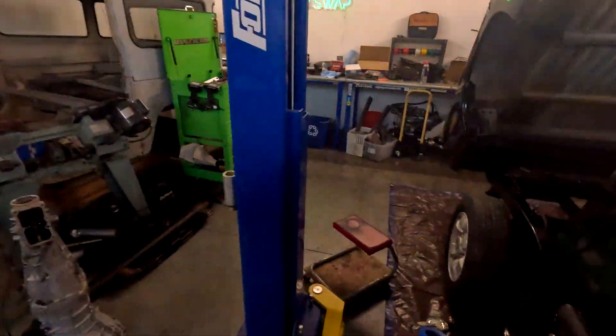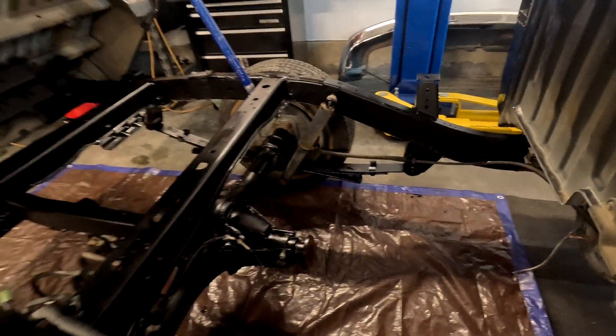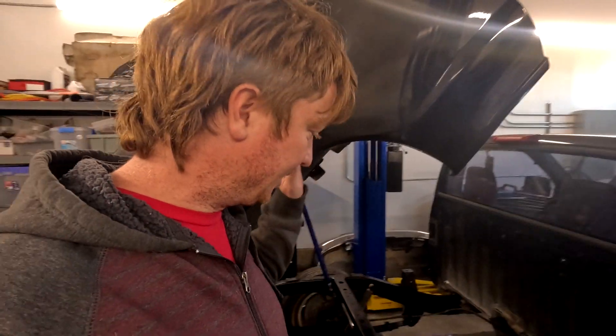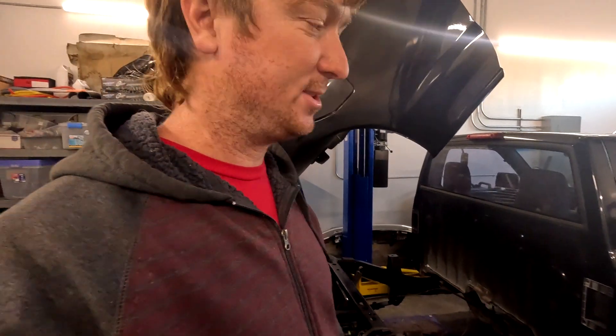Dave was in here and he decided he wanted to throw some coats of paint on the frame. You can see he painted it all up nice with some Rust-Oleum, and he wants to spray the bed with bed liner. I'm just letting him do that — that's not something I want to do anyway. This will look really clean when we pop the bed to show off the battery and everything, so that's really cool.